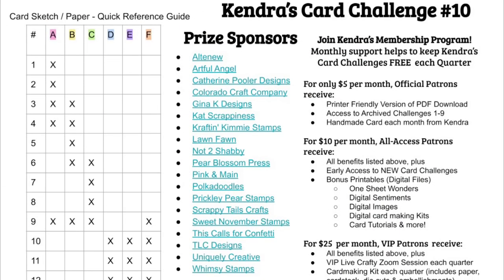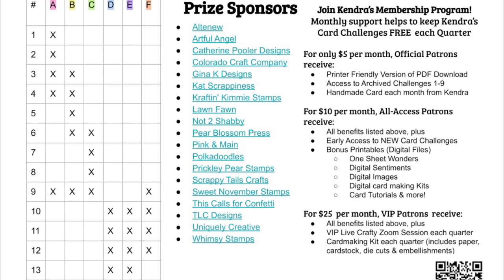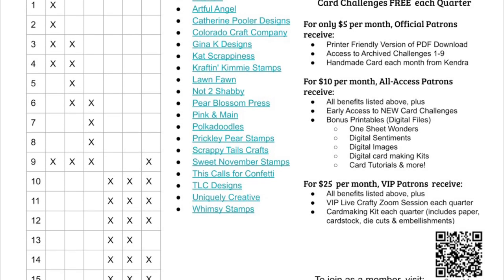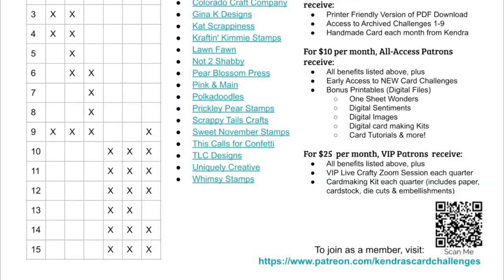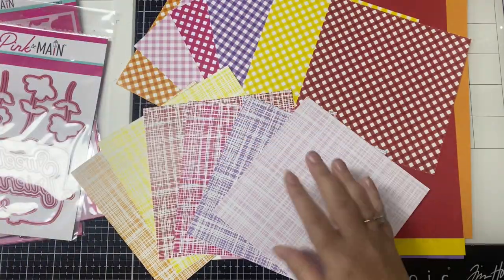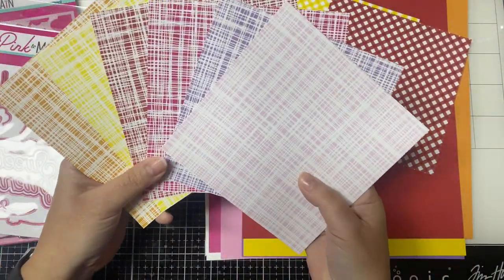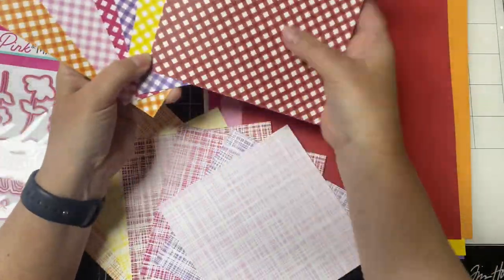I thought it would be helpful to explain a little bit of my thought process behind selecting the pattern papers. The last page of the printable shows a quick reference guide that indicates which papers you will use on each card sketch, so you will know which patterns will need to coordinate and go together. I've taken all of the different patterns in this paper pad and laid them out so I can decide what I want to do. There are 6 different colors of this grid line pattern and also the checkered pattern.